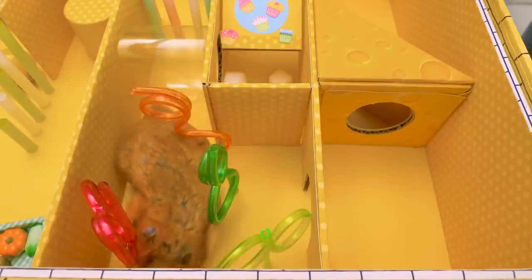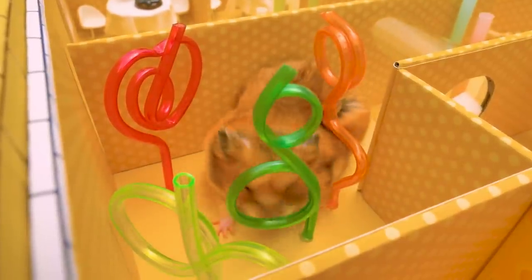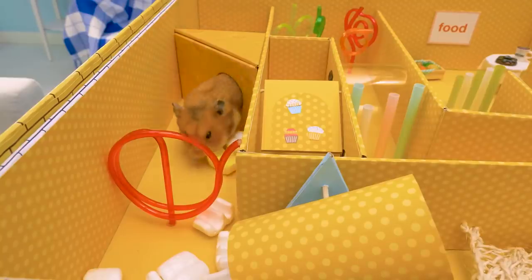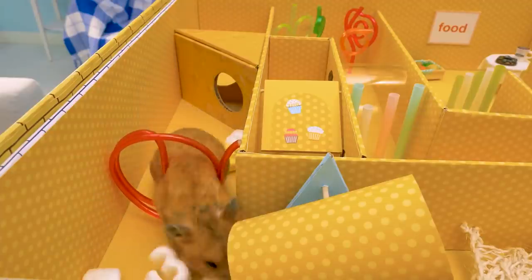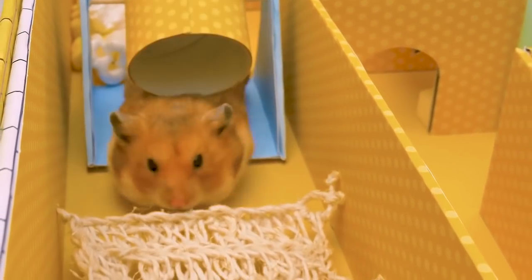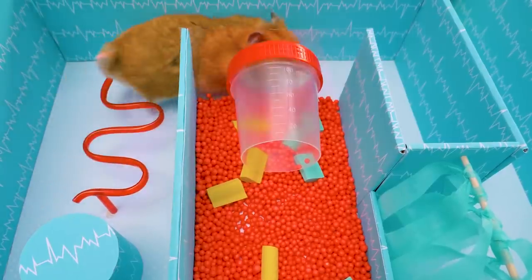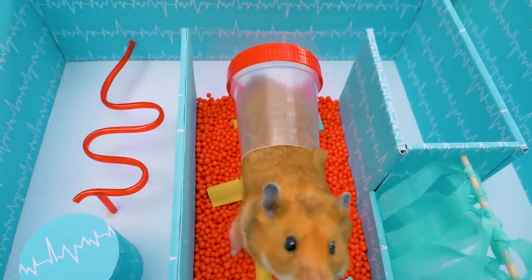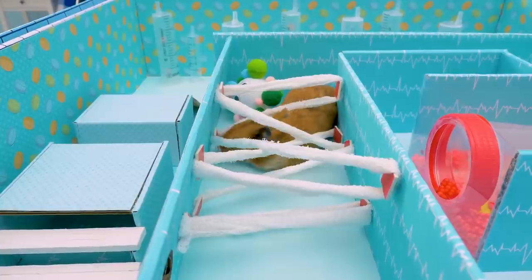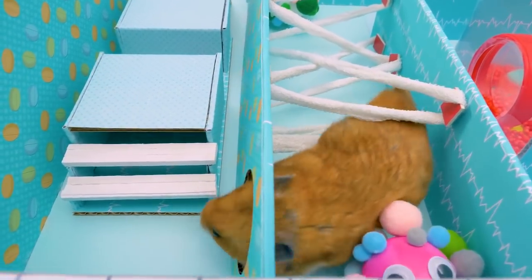He found the tunnel! He's a smart guy! But this stage is a hard one! I think he figured it out. And here we go - to the next level! It's the treatment and surgery department! He's gonna face the virus - keep the distance, Ginger! He already passed the bandage obstacle!